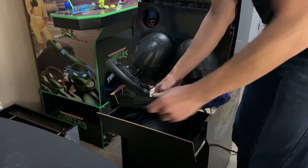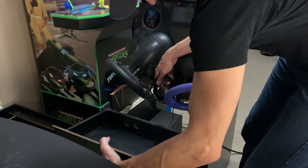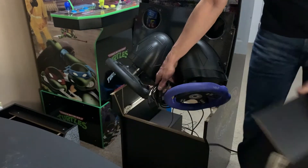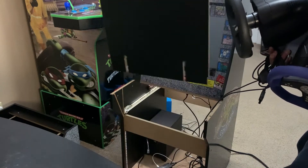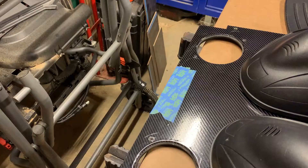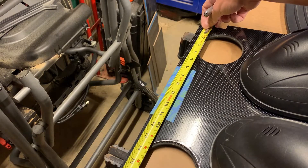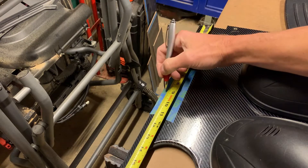The idea is you can return this thing back to a stock configuration, with the only thing permanently attached to the cabinet being those drawer slides. You'll see it lifts out pretty easily — I'll set the PS2 to the side. Back in the shop, I'm going to make a mark in the center of the control panel and drill a hole to create a notch or relief for the wires for the volume control knob.